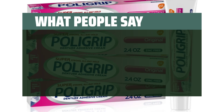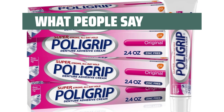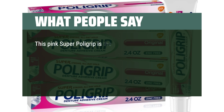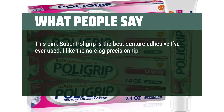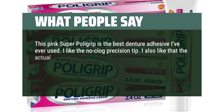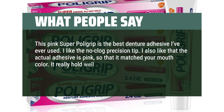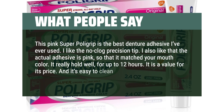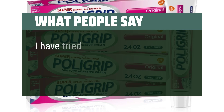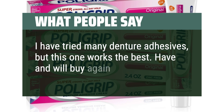What people say: "I like the long-lasting hold and it's fairly easy to remove. This pink Super Polygrip is the best denture adhesive I've ever used — I like the no-clog precision tip. I also like that the actual adhesive is pink, so it matches your mouth color. It really holds well, for up to 12 hours. It is a value for its price, and it's easy to clean off the dentures. I have tried many denture adhesives, but this one works the best. Have and will buy again."